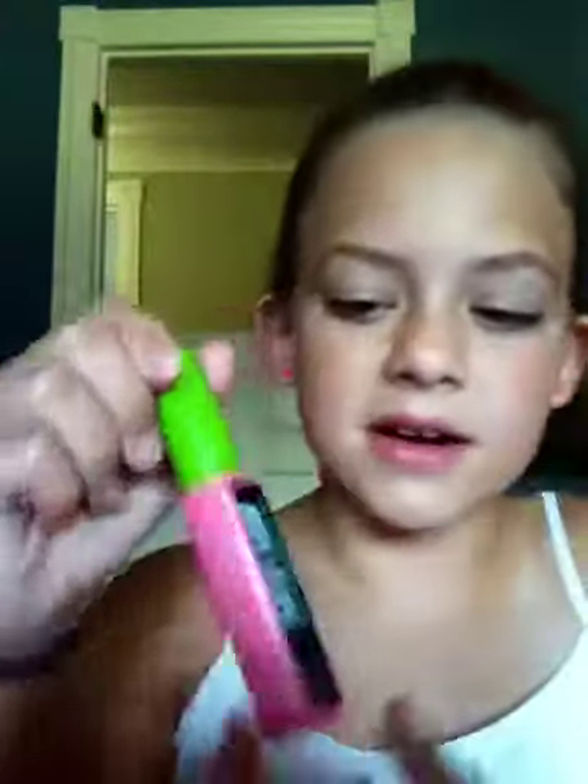I'm going to do my first one right now, so here we go. The things you'll need are two little eyeshadow thingies. Mascara — I'm using Great Lash Blackest Black Mascara. You'll also need any type of silver eyeshadow. I'm using the Monster High Silver eyeshadow. I think I got it for my birthday. Then I'm going to use this purple right here.